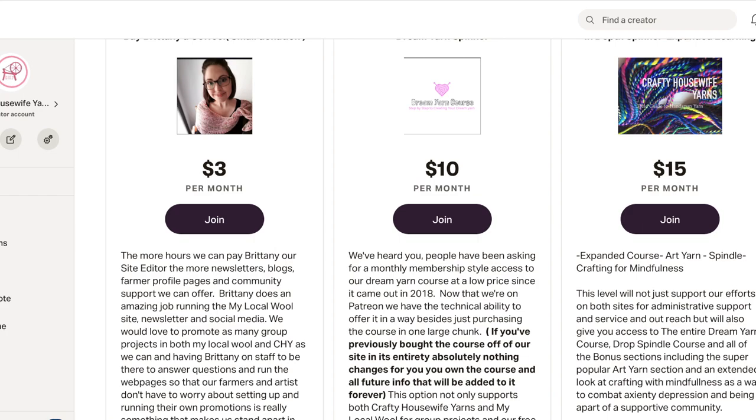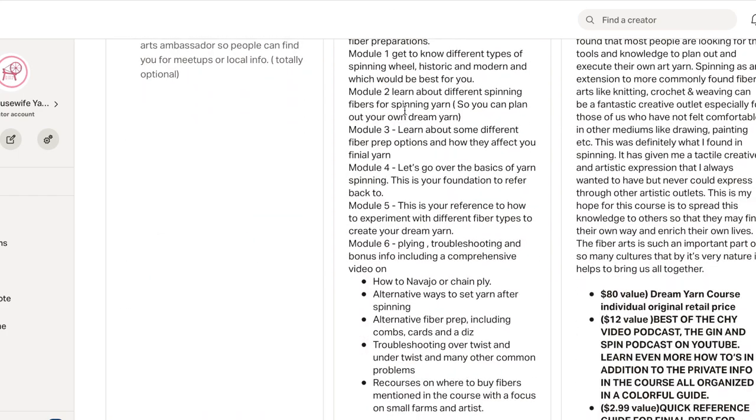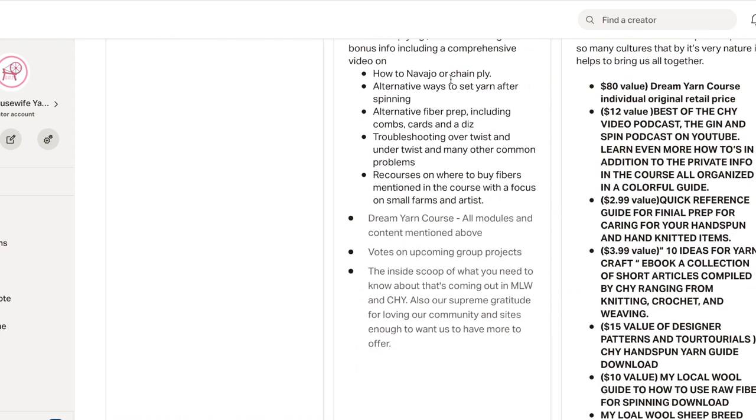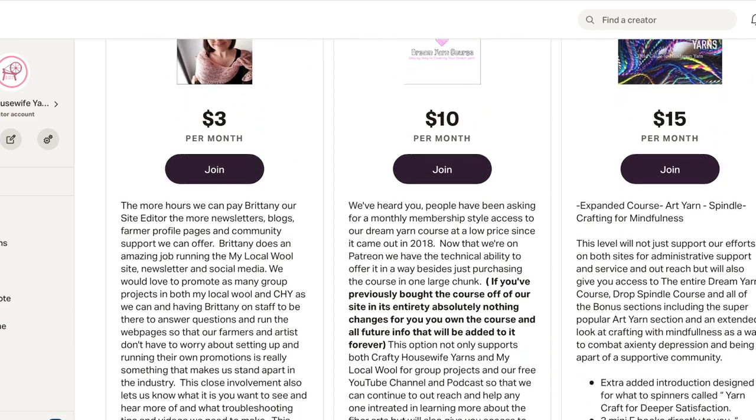The $10 one is the basic dream yarn course. It tells you what's in all the modules — I won't bore you with that now — but the idea is going from never having spun anything to being able to design and spin your own yarn. Like I said, you can read about what all of that is. It is a ton of content just in the $10 module.